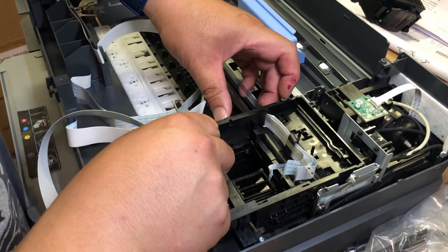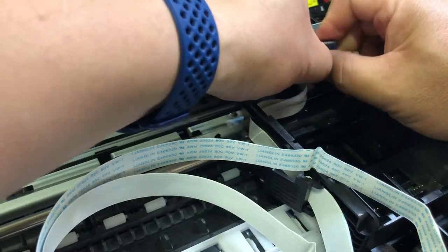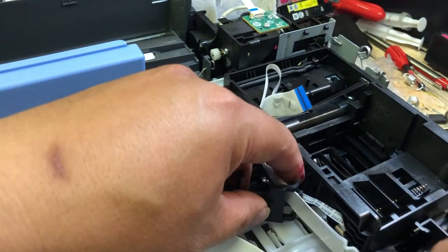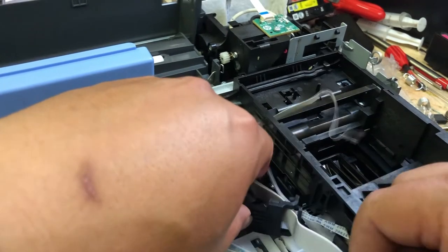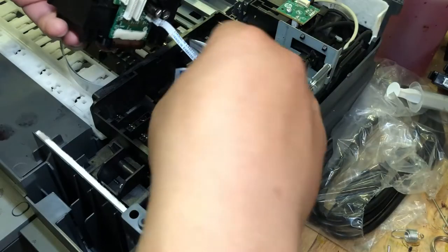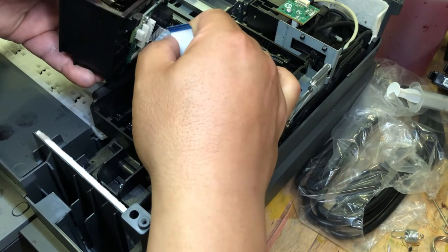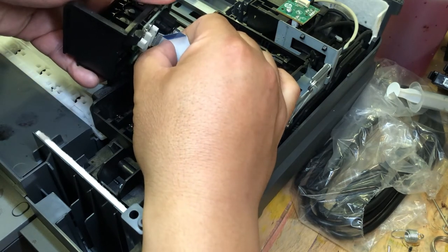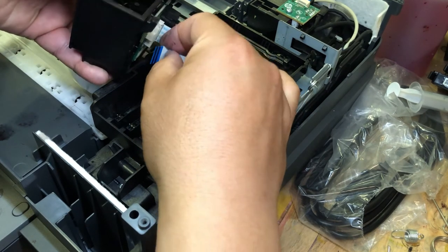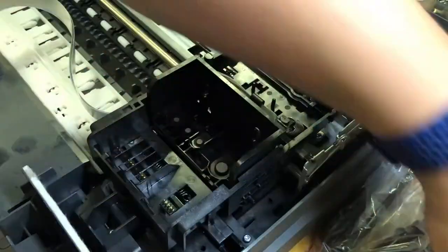Now we can remove that iron core and the old cable, then put the new cable in. When you put the cable in, make sure you use even force. It's helpful if you hold your left hand steady and use your right hand to insert, instead of moving two hands. Make sure your printhead is seated securely and flat.